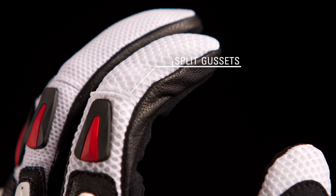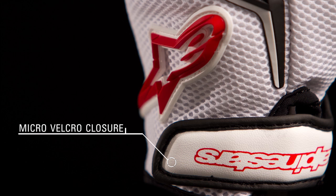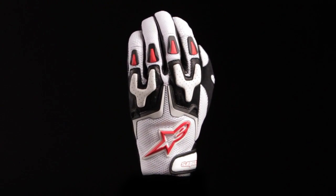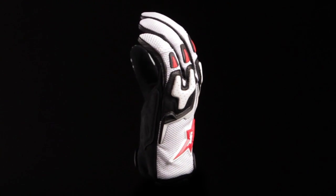Split gussets on the fingers improve flexibility, and the micro velcro wrist closure ensures a snug fit. The SMX air glove is available in sizes small through 3XL.